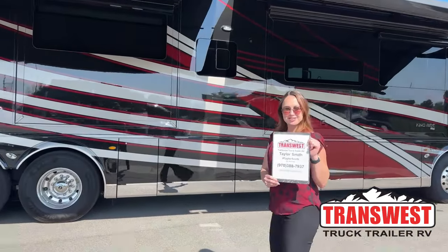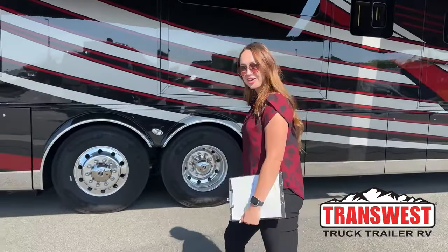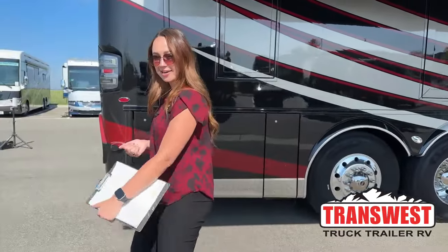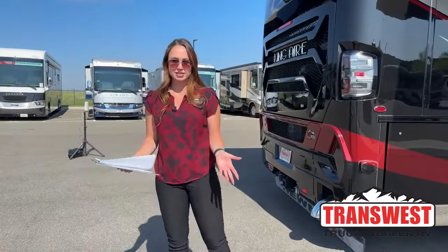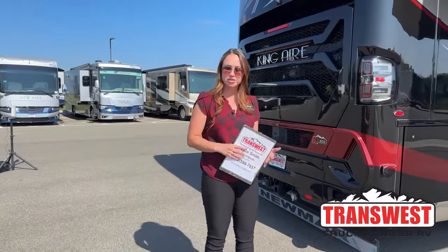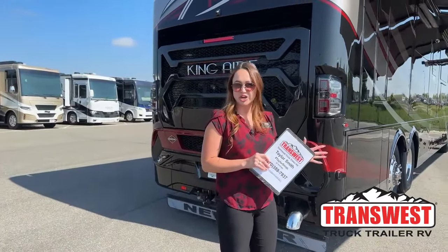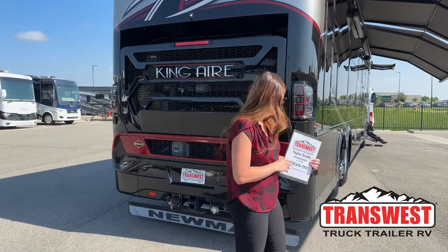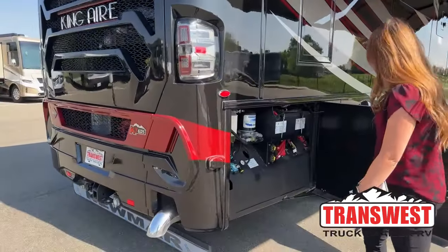Good morning everybody, my name is Taylor Smith here at Truck Transwest Truck Trailer RV in Frederick, Colorado. Today I'm very excited to be going over a 2023 King Air, it's the 4531. If you happened to tune in last week, it's the same exact floor plan, so we're going to go over some of the things I missed. This will be a shorter video but we'll fill in everything. Let's start with the heart of the coach, which is the chassis.